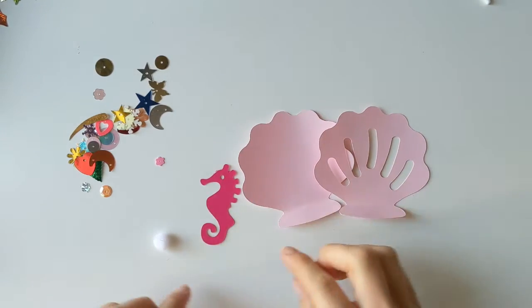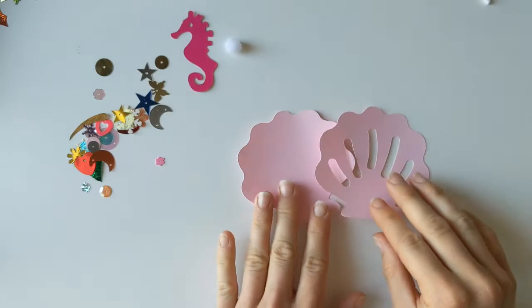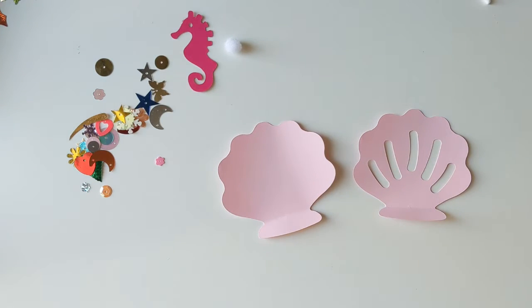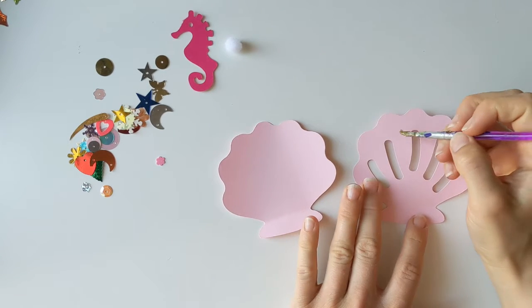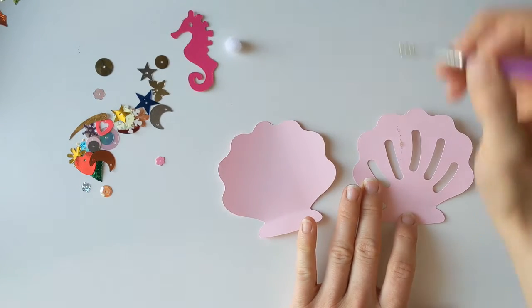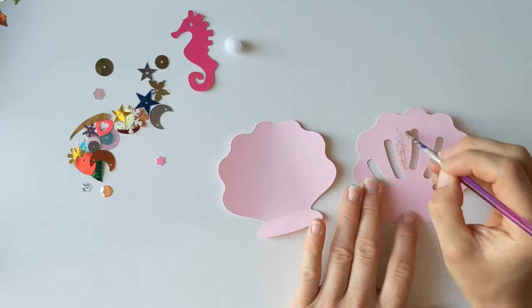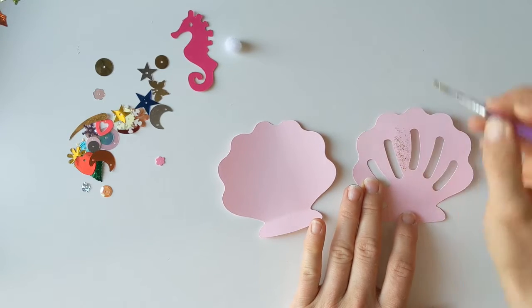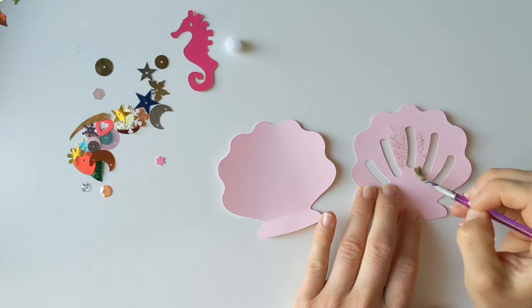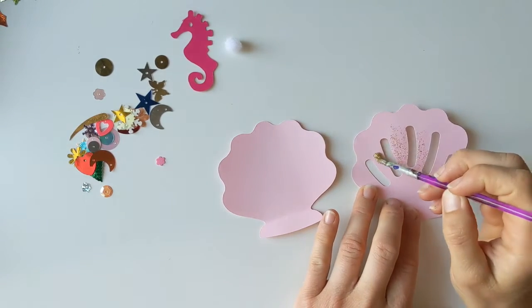Okay guys, so we've got all of our little shell pieces here and we've got our little seahorse and our pearl piece. Now the first thing that I'm going to do is decorate the front of my little shell. I've got some glitter paint here and I'm just going to do some little lines of glitter in between the gaps in the shell, and then I'm going to add some sparkle and different bits on here to make our shell look really pretty.